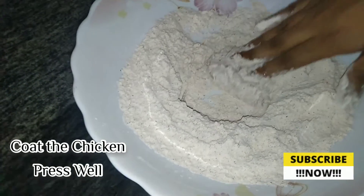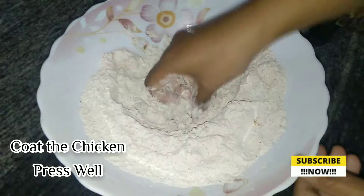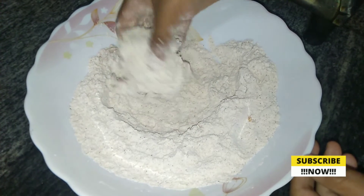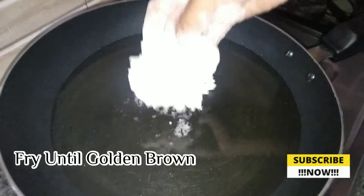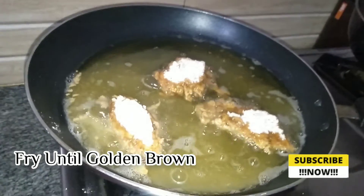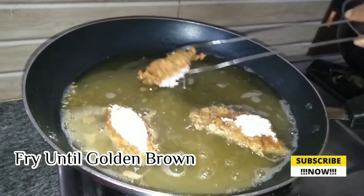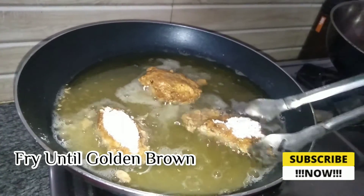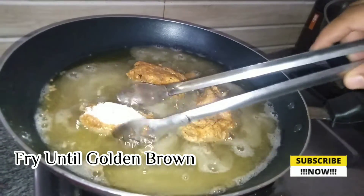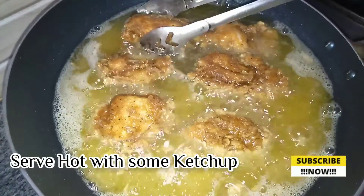Look at how I press it. Now it's ready to fry. Wow, it's great — look at how we fry it. It's great to fry it. Look at how it's very crispy!